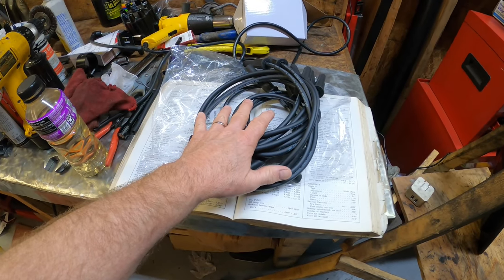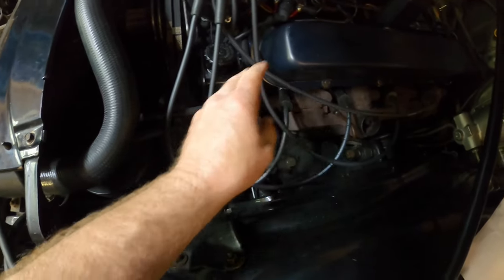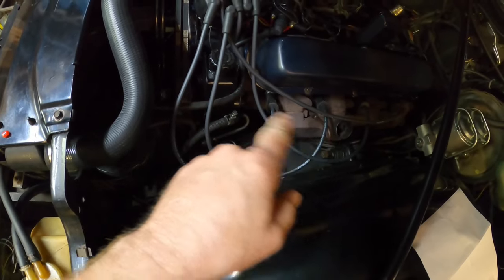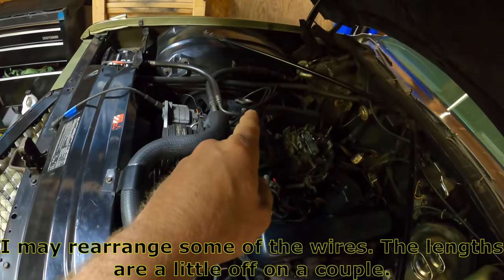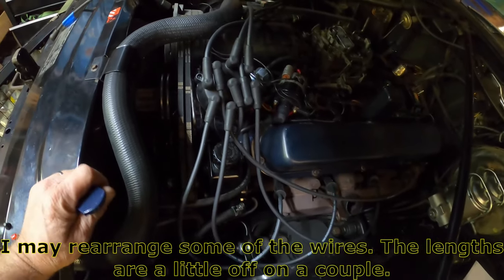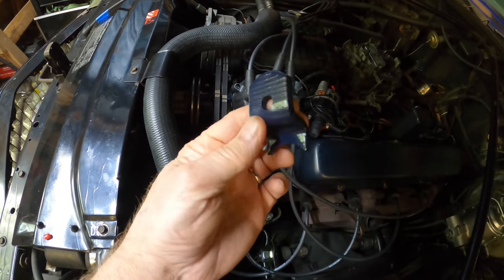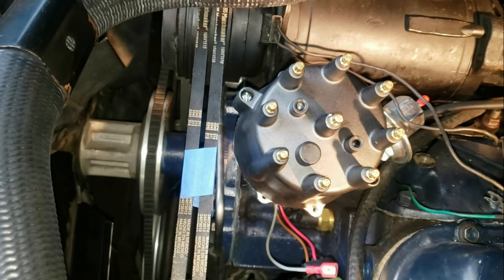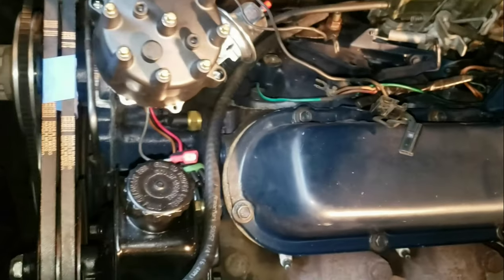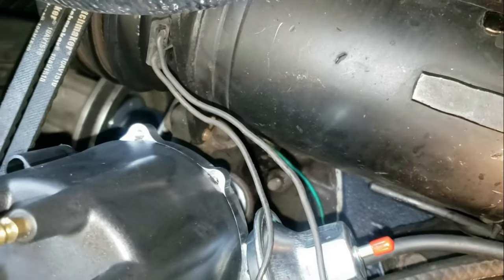Brand new spark plug wire set for the old Cadillac. These will fit over the male end connectors on the distributor. I've got the wires routed. I still need a little wire management on this side — a plug tie-down somewhere will make it look better. The passenger side seems to come along well too. Up next we're going to go ahead and get the newly painted distributor hold-down put back in place.